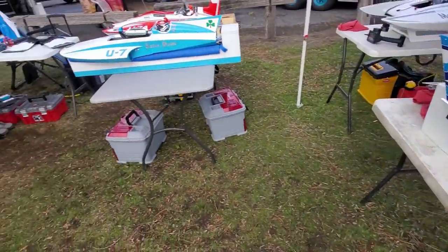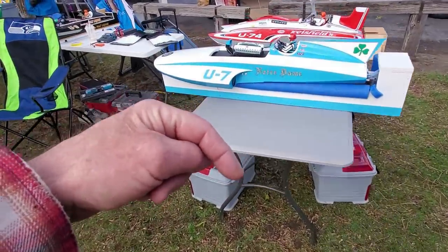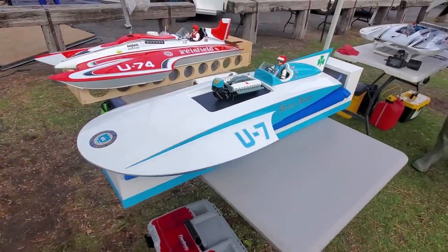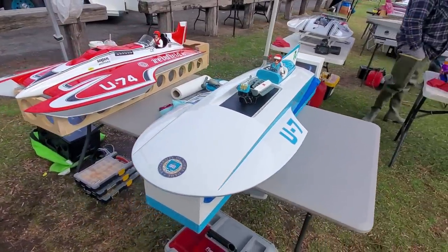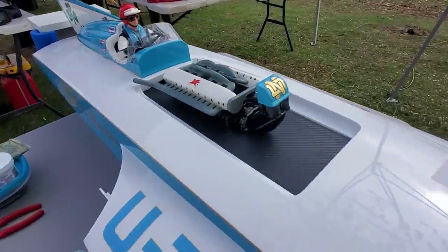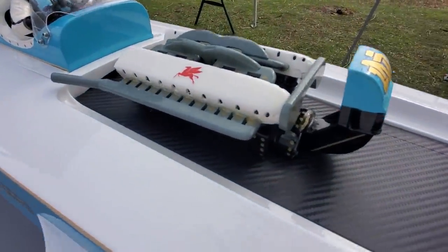That's available from Brent Byers — look down in the description of this video; I will put his email there. You can contact the manufacturer directly — Ultimotive. Look at that — these guys just go all kinds of crazy on their detail.